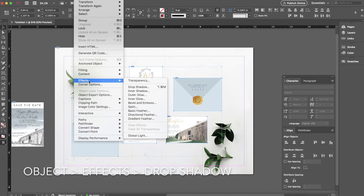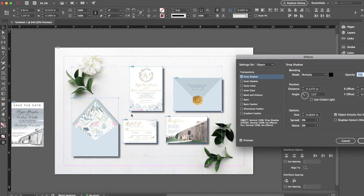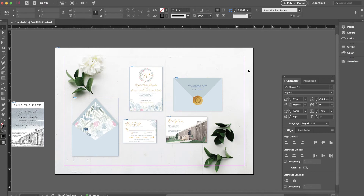Now it's time for the drop shadow. The drop shadow isn't supposed to look exactly realistic, but it does help the client visualize what their pieces look like in a more in-depth way. I like to make the opacity a lot lighter and also adjust the X and Y offsets. Just remember where the shadows of the florals and the leaves are pointing, because that's where you want the shadows of your invitation pieces to be pointing as well.